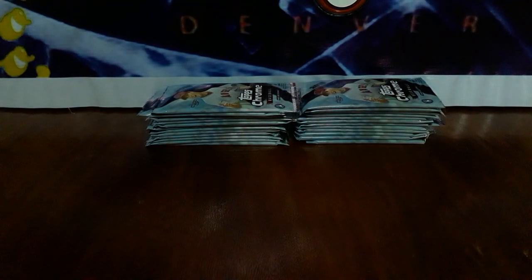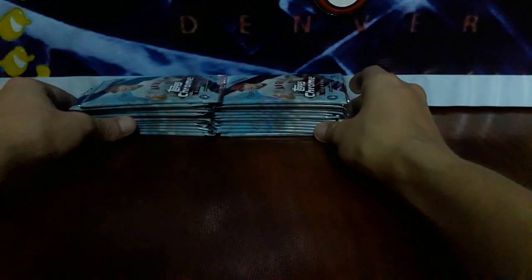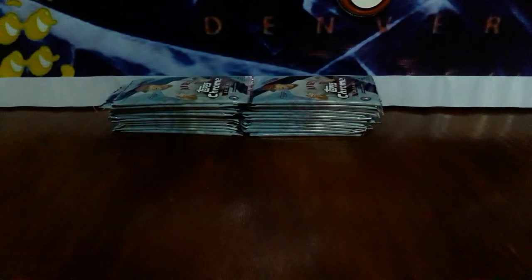It's kind of pricey. Put that up to the side, there's our packs. Hopefully the lighting is good. Let's get up in here. One of my favorite products of the year — Topps Chrome 2018 Baseball.